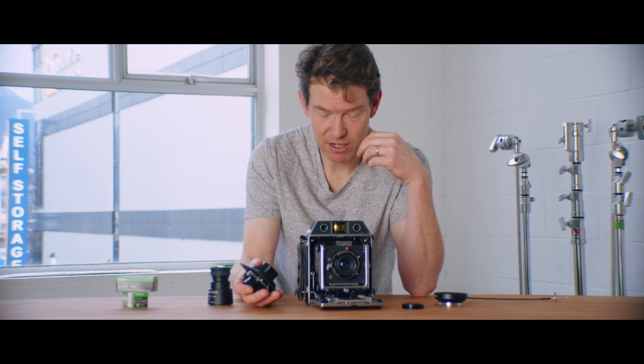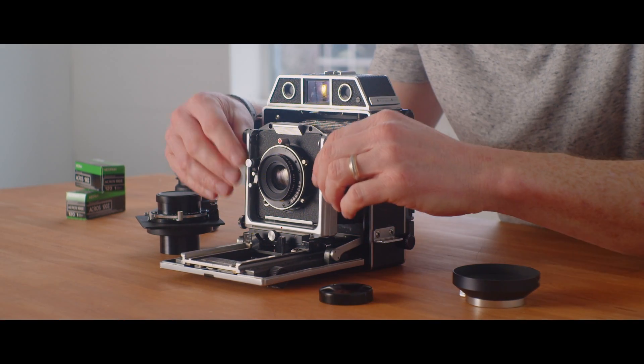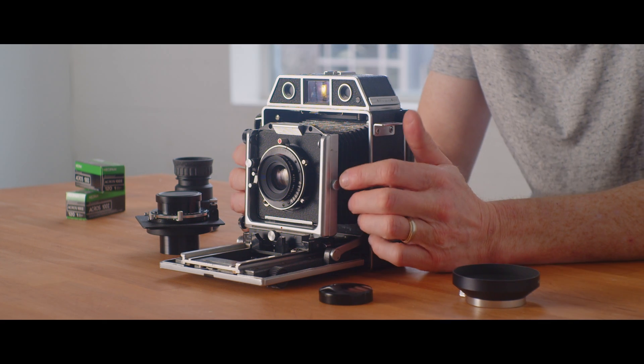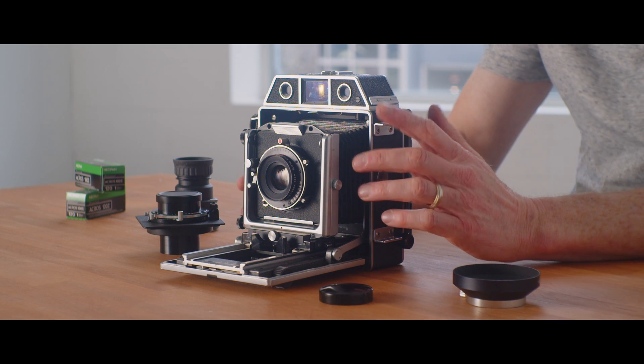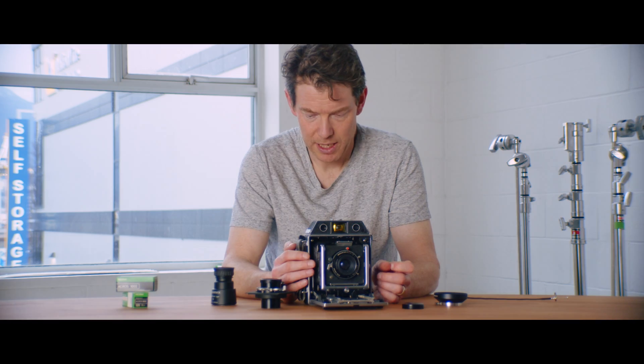What do I like about it? It's nice and small. What do I dislike about it? It's nice and small. Sometimes it's just hard to get into all the little nooks and crannies because everything is really quite compact and minimal. It's also hard using a loupe on the ground glass just because the ground glass is not very big — it just takes a bit of getting used to.